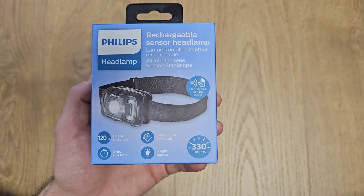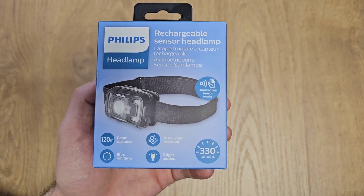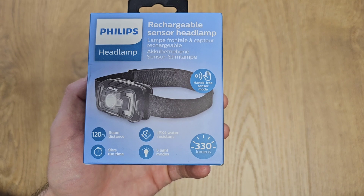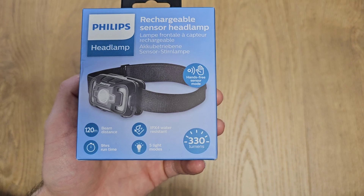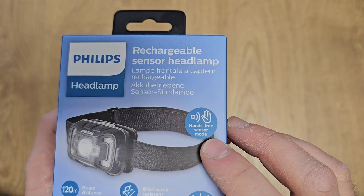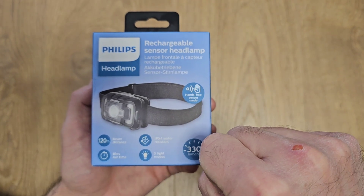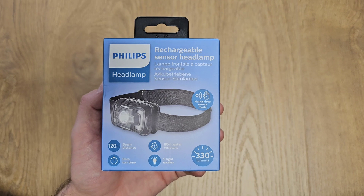We have some specifications here on the box. The beam distance is up to 120 meters, it's water resistant, it has up to 9 hours runtime, and it has 5 light modes. It's also quite bright at 330 lumens. There's also a sign saying it's hands-free, meaning it has a sensor. And the most important thing is that it is rechargeable — you don't need batteries, you just need to charge it from time to time.